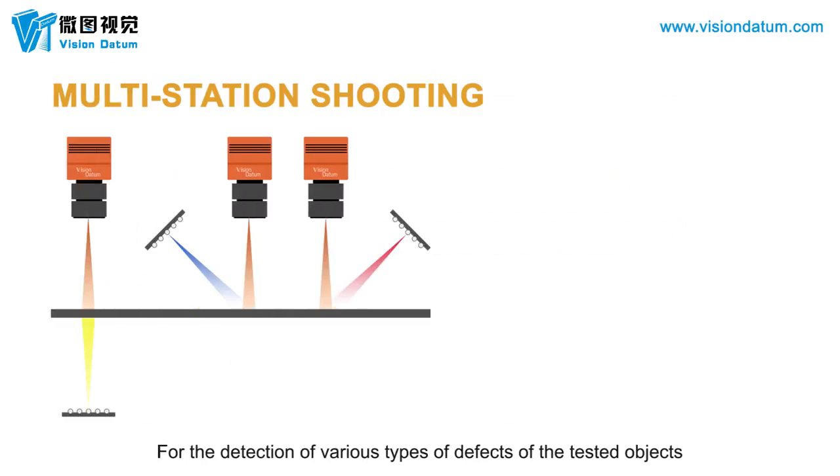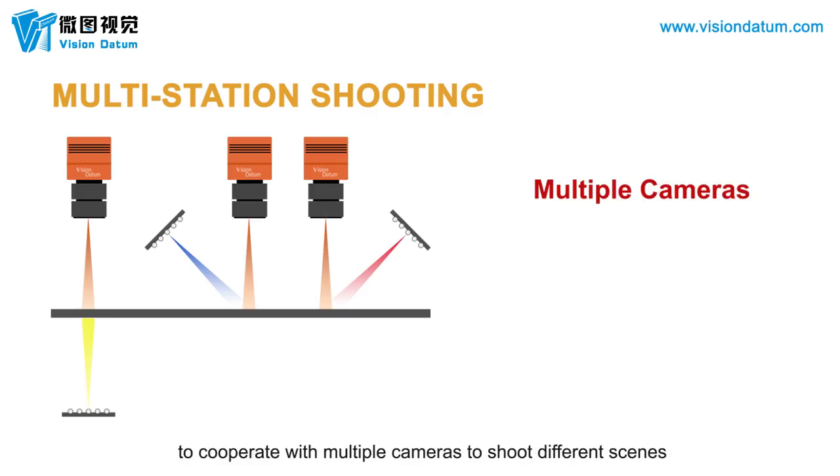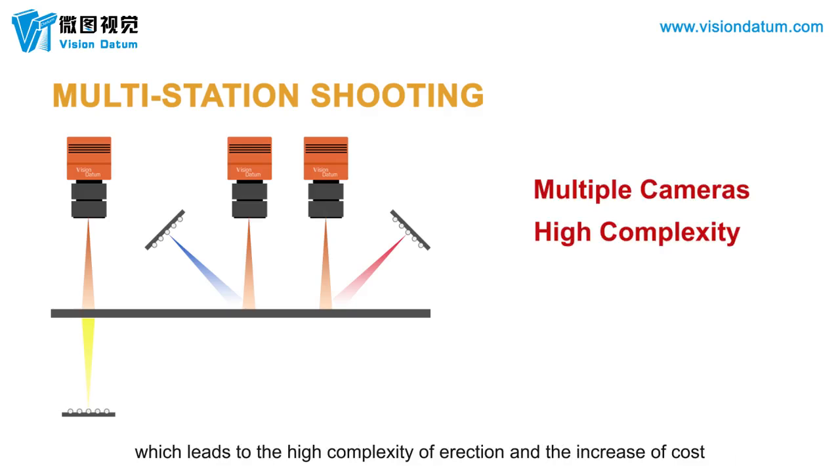For the detection of various types of defects of tested objects, it is usually necessary to use a lighting erection scheme of multiple stations cooperating with multiple cameras to shoot different scenes, which leads to high complexity of erection and an increase in cost.